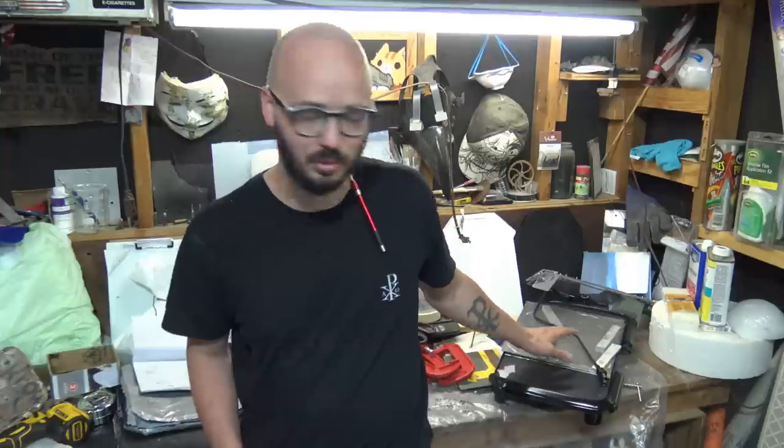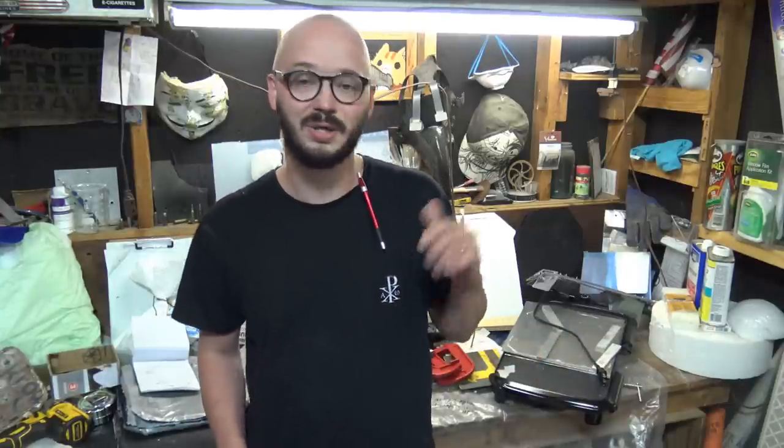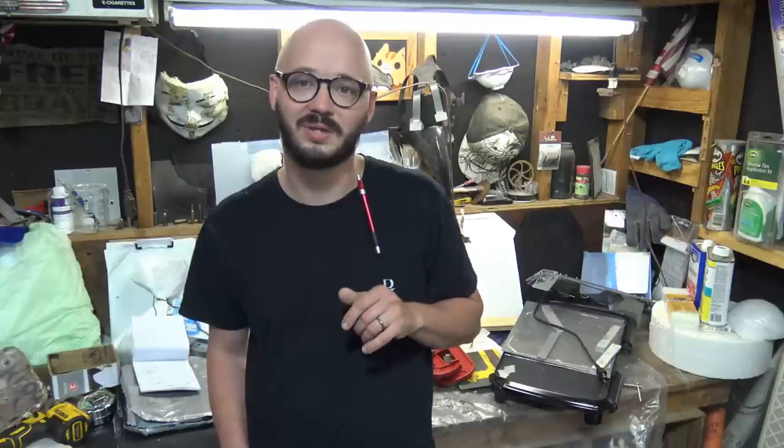Make sure to like, share, and subscribe — we have a lot to cover, including a new method of laminating using nothing more than a $25 stovetop electric griddle, and some of the issues I ran into laminating with this method.